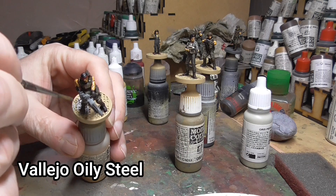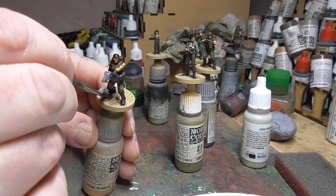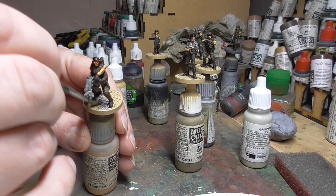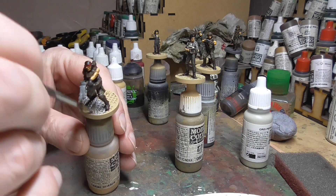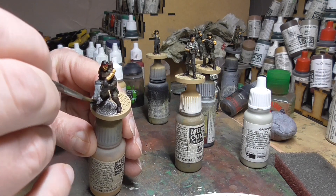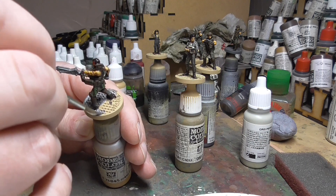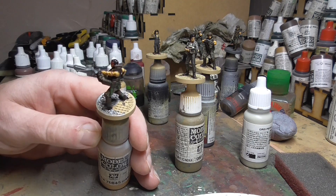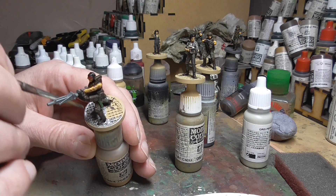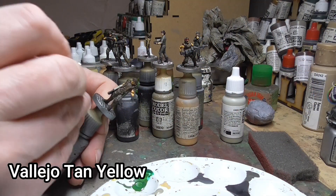Then I turned my attention to the base. I used Vallejo Oily Steel because they are on what look like metal bases — metal panelling basically. This is quite an easy simple job; I did this through all the figures, making sure to get right into those recesses. Doing the base is important because it really brings the figures together, so it's well worth spending a bit of time on this and not leaving them in any base colour.